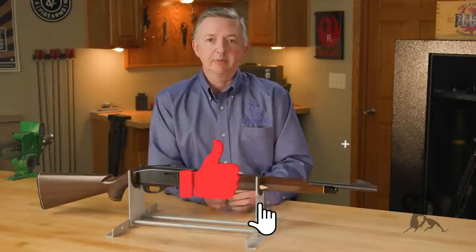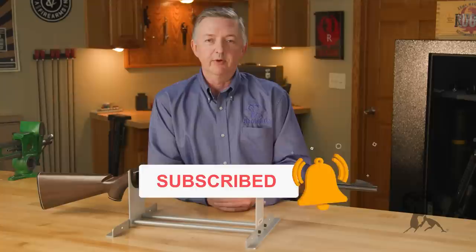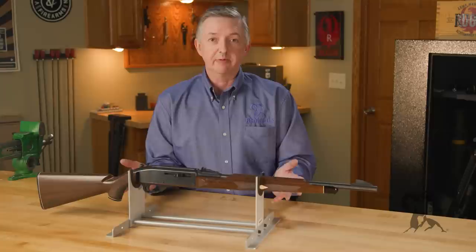Hello, I'm Keith Ford and welcome to another edition of From the Vault. In 1955, Remington Arms Company placed a pretty serious bet on a new synthetic polymer called Zytel 101.